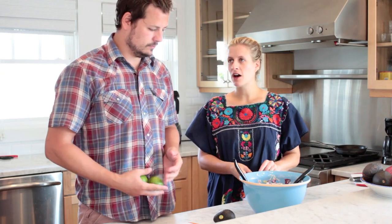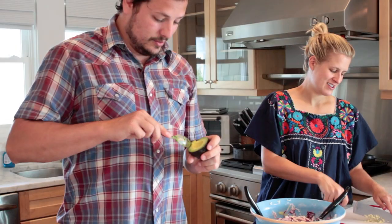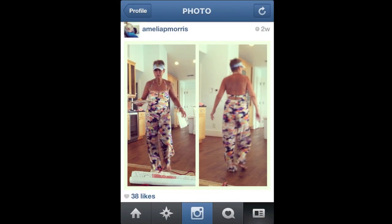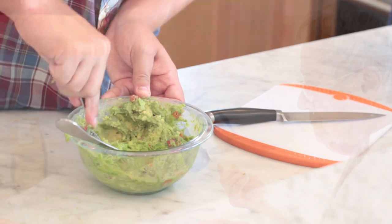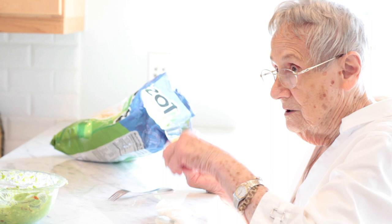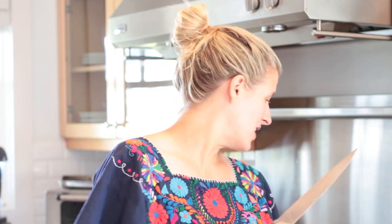Now we're gonna make some guacamole — Bill's in charge. We're gonna do avocado, lime juice, some pico de gallo, salt and pepper. Did you already Instagram mom's fashion from yesterday? Mom's got a really good beach fashion. We add two little shots of hot sauce. I've got my halibut fillet here — I'm gonna slice it into strips and then pan-fry it in olive oil and garlic.